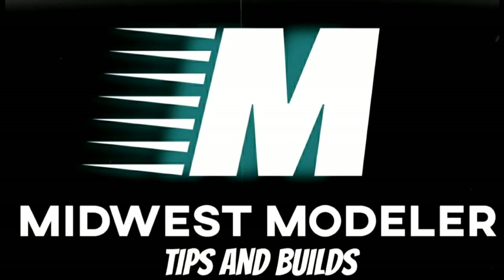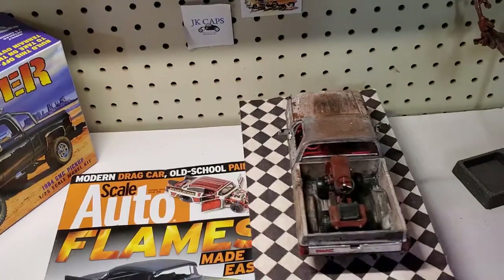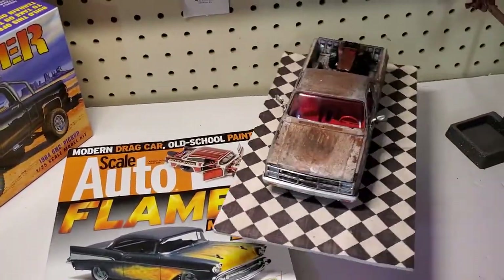Ladies and gentlemen, let's get ready to rumble! Welcome back. This is my 1984 GMC.